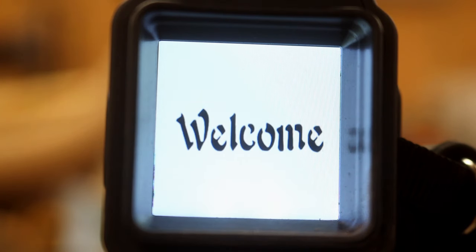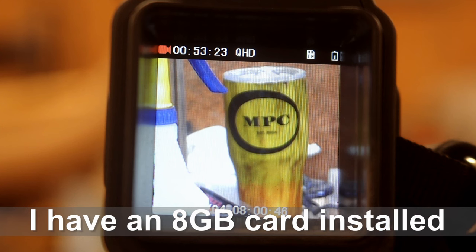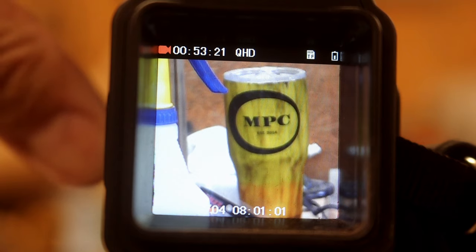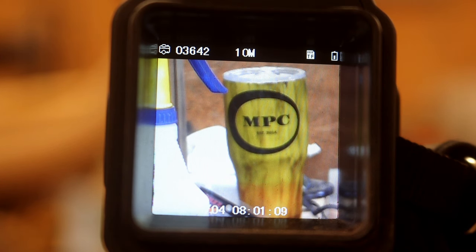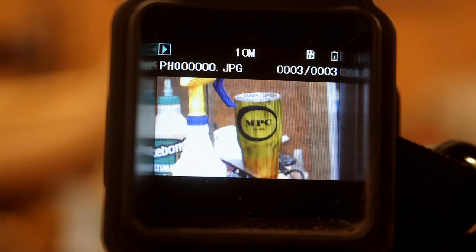Powering it on, it says welcome. There are three modes. The first one is video — when you click the button on the top, that's the photo button, it starts recording. You click it off and the video is stored. When you click it another time it goes to photo mode, where you can take still photos. Click it and it takes a photo and stores it on the card. The third mode is playback, where you can play back your video right on screen.